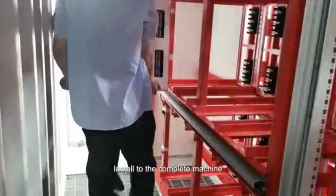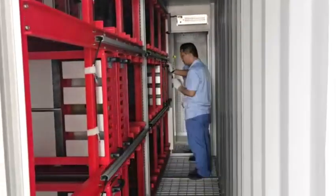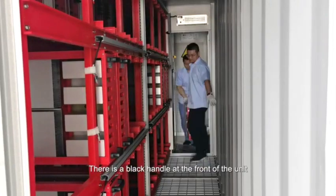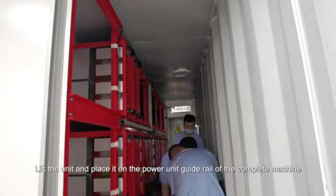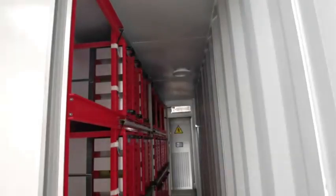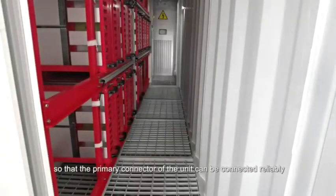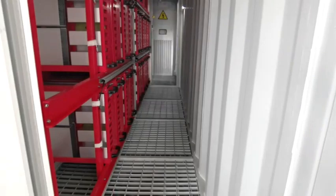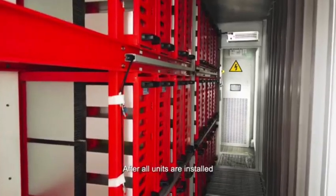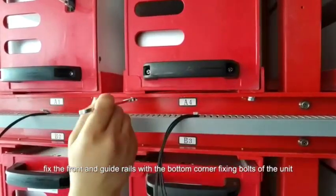Install the complete machine. The installation of the power unit is relatively simple. There is a black handle at the front of the unit and a power connector at the back. Lift the unit and place it on the power unit guide rail of the complete machine. Push the unit back when inserting halfway so that the primary connector of the unit can be connected reliably. After all units are installed, fix the front and guide rails with the bottom corner fixing bolts of the unit.